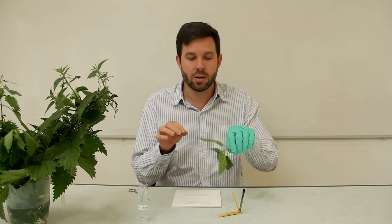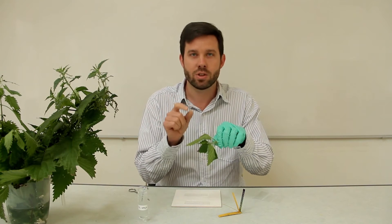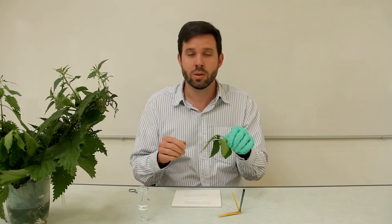On the underside of the leaf there are modified cells which are needle-like projections, and these are filled with formic acid — the very same acid that ant bites cause irritation with on your skin.